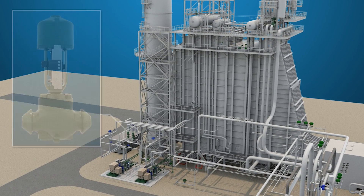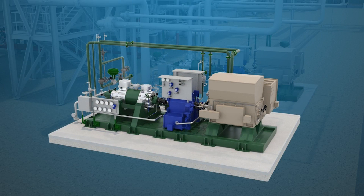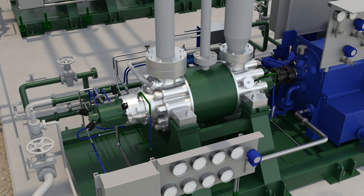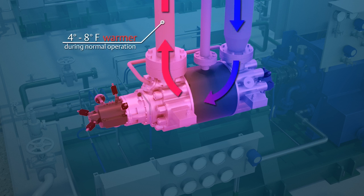The purpose of the boiler feedwater pump recirculation valve is to always maintain a minimum flow through the pump to protect it from overheating. Feedwater pumps are driven by large electric motors or steam turbines, with a typical power input range from 1,500 to 5,000 horsepower, but can be even larger. Due to the large power input and the fact that pumps are only about 80% efficient, the feedwater will increase in temperature between the inlet and outlet. It is typical to see a temperature rise across a feedwater pump on the order of 4 to 8 degrees Fahrenheit during normal operation.